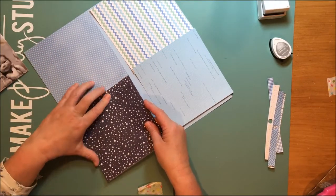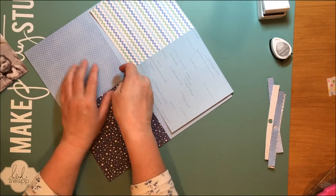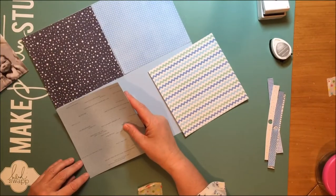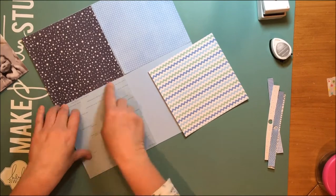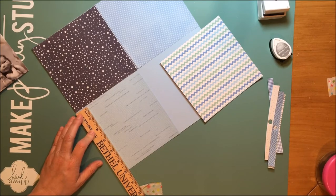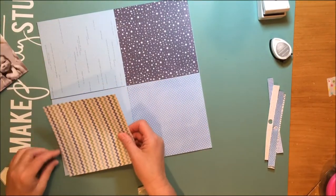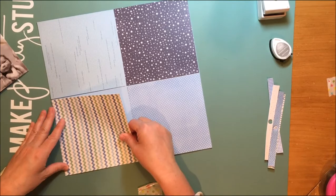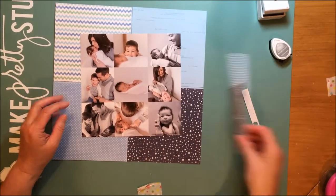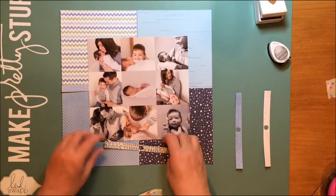Now I'm putting these papers down and I'm using that dot paper and this really beautiful lovely navy star paper, and then I have this word paper that I'm going to put down. I noticed there's a gap as I'm putting these down. Using a 12x12 piece of paper, I figured out those papers really were not exactly 6x6 — they're a little bit shorter than that. So I know I'm going to have to fill in that gap somehow.